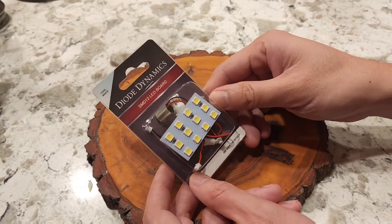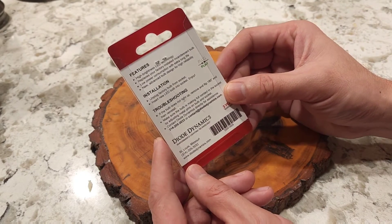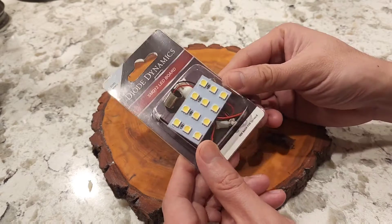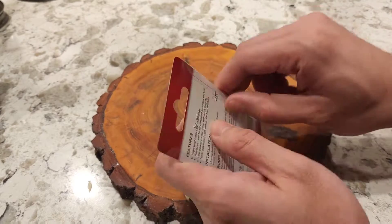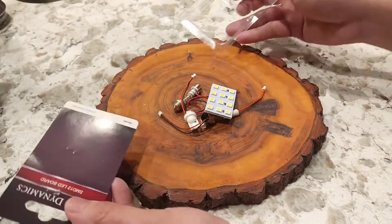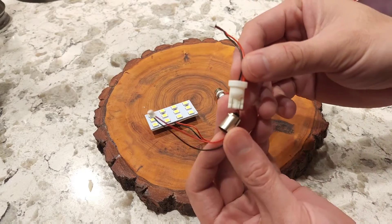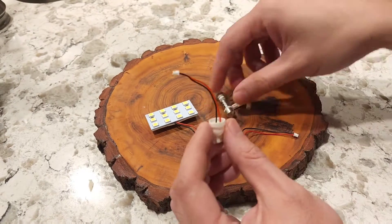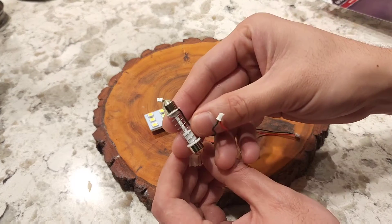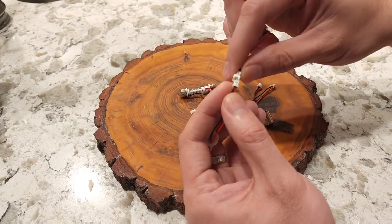Here's the SMD12 from Diode Dynamics — it's a board with two LEDs. This package comes with multiple adapters for installation on multiple different size bulb sockets. The size of the light socket in the trunk of the VBWX is a size 194, so that's what we'll be using. This is not the OEM look, but it's pretty much plug and play, so you can just swap it back to the original bulb.